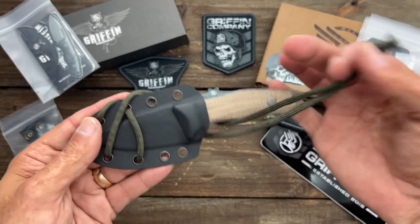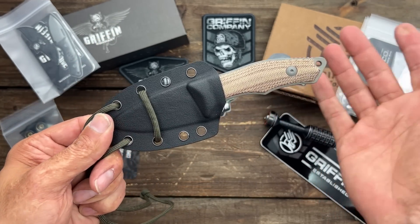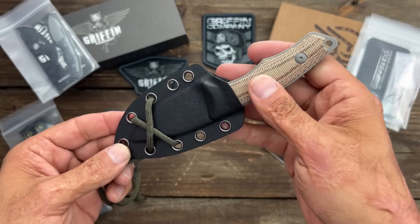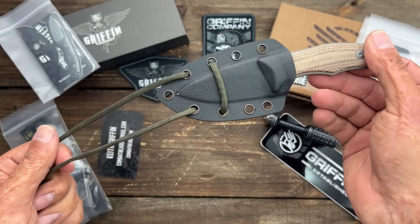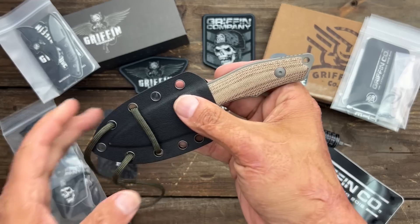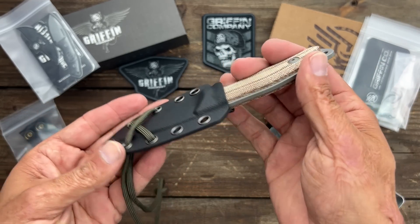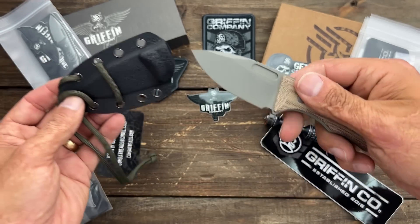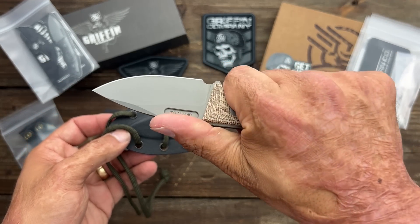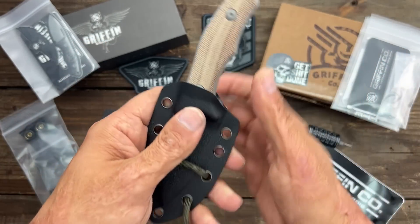The only reason I didn't do a full review on this one is it's not one I like to push because they were out of stock. I don't like to do videos on knives that are out of stock, because it's like saying I got one and you can't. I never want to do that. Sometimes I like to show y'all just so you can get some eye candy. But these are coming back, and they're coming back even better.